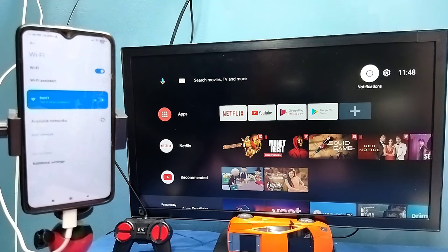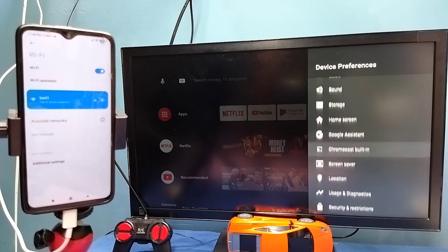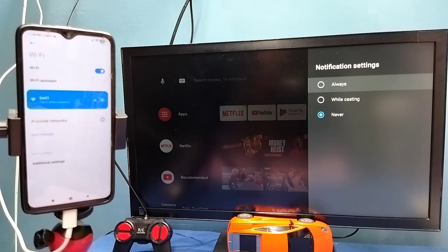After that, in TV go to Settings, then select Device Preferences, then select Chromecast, then select 'Let others control your cast media'. Here we need to select Always.